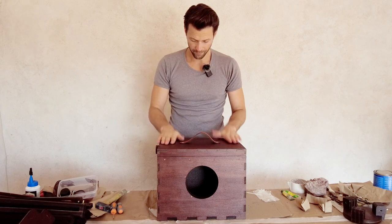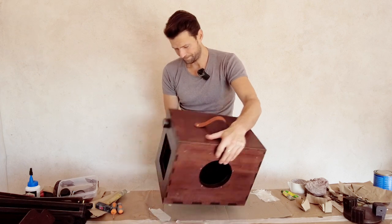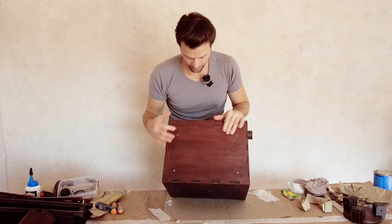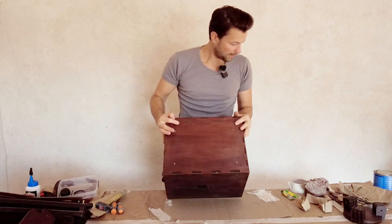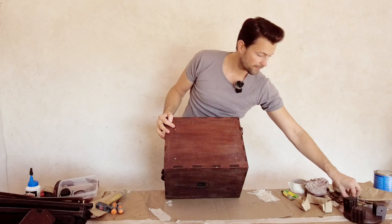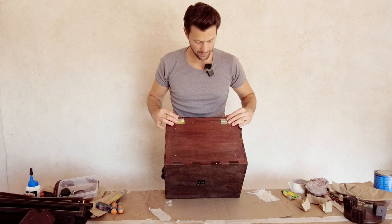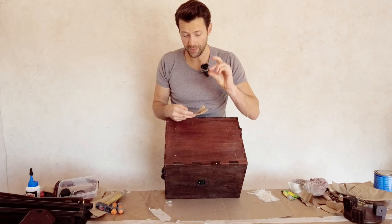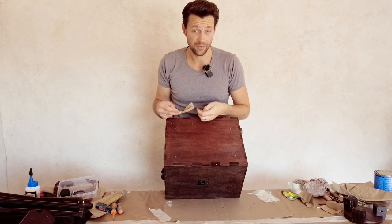First we do the hinges, here on the back. You see those markings — we have the larger hinges in your package for the box, which will be screwed in here with the one-centimeter screws supplied. You have the markings, so nothing can go wrong.